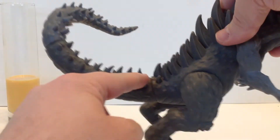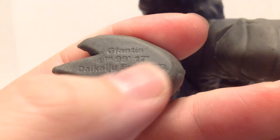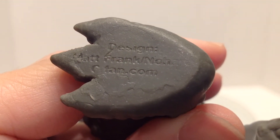The tail has two points of articulation — one right here at the base, and one right here about halfway through. The bottom of the feet say G-Fantas, with the Daikaiju Enterprises copyright. The other foot gives some design credit, and you can kinda read Matt Frank's name.